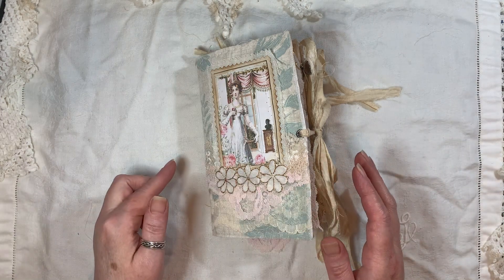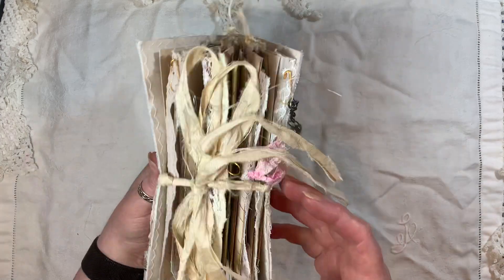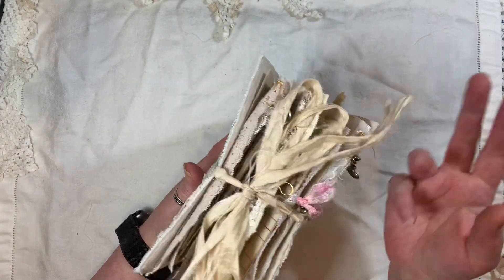The journal is seven and a half by four and three quarters. It has one signature, 60 pages front and back. And I went to town on this.